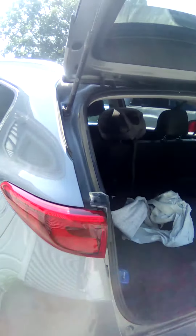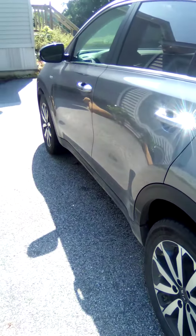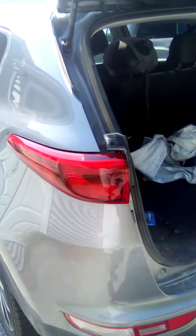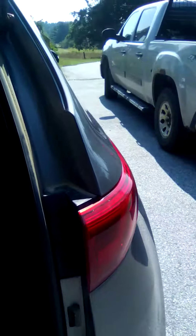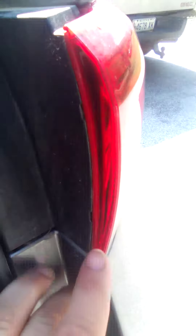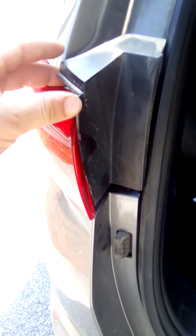Here we are — I have a 2017 Kia Sportage, doing a rear brake light. Open it up and you have this plastic piece here. It's gonna have two little indents, one on each side. I'll come over to the driver side, which is what I'm actually doing. You can see the indents right here.